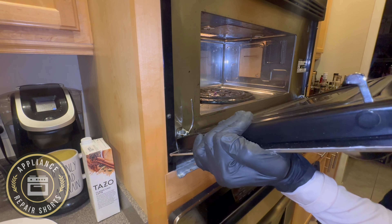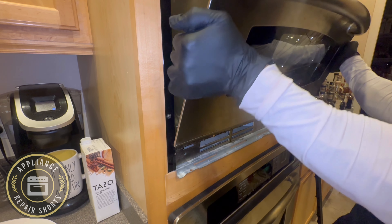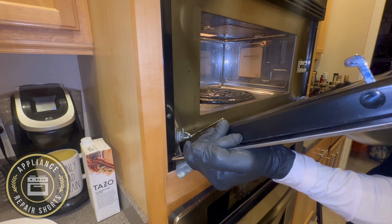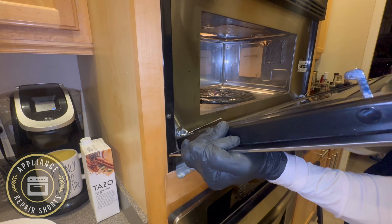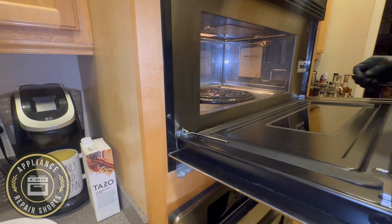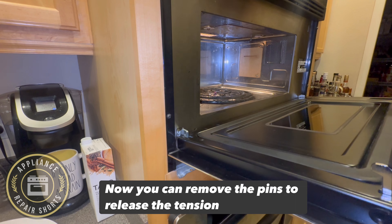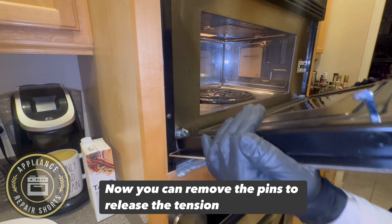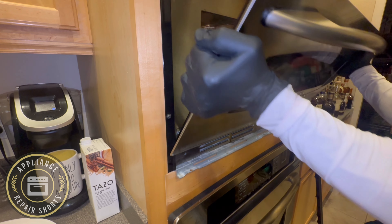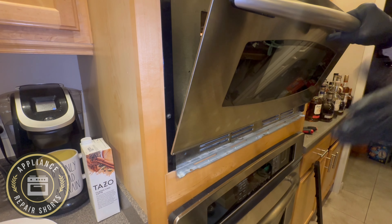Alright guys, so you can see what we are doing — we're removing the door, it's a broken glass. As you close the door you basically lift it off. Now we're putting on the new door: you're going to set it in, and you'll feel when it sets in — you'll definitely feel it. Once you feel that it's in, you can push down and remove the pins securing the hinge.